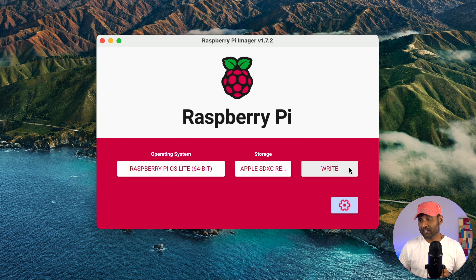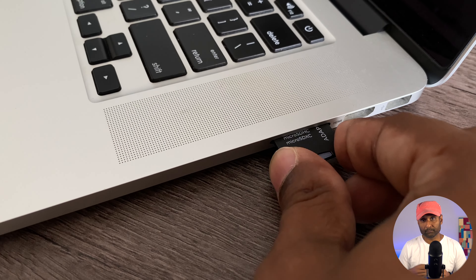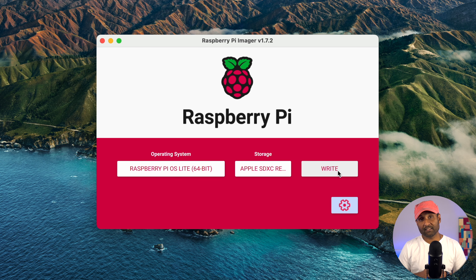Click 'Write', let it download the image, flash the SD card, and validate it. Once the micro SD card is written with Raspberry Pi OS Lite, remove the SD card, insert it into the Raspberry Pi 4, put it in the Pi 4 case, connect it via ethernet cable to your router, and power up the device.